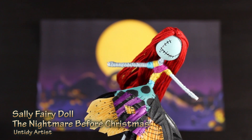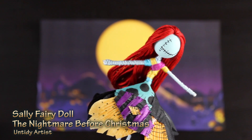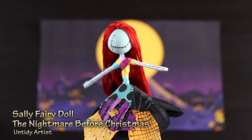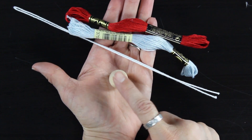Hey guys, welcome back! Today on the Untidy Artist we're making Sally from The Nightmare Before Christmas. This is one of the most requested fairy doll tutorials I've received so I was really excited to do this tutorial. I love Sally, I love The Nightmare Before Christmas and I thought this would be a fun tutorial to do for Halloween and pretty much all year. So let's grab some supplies and get started.